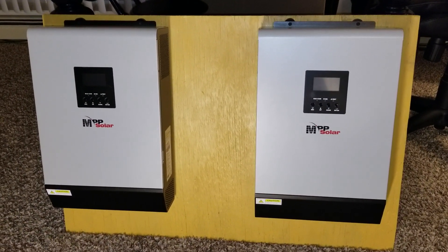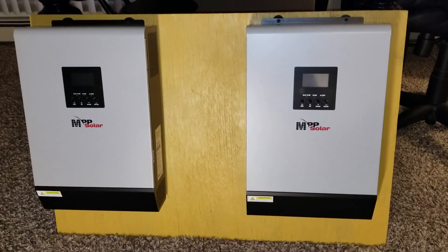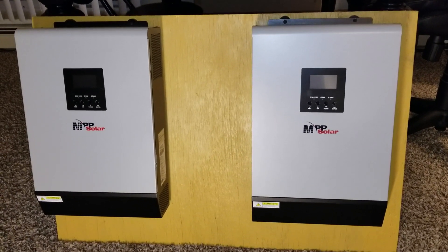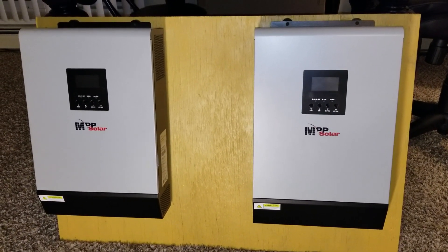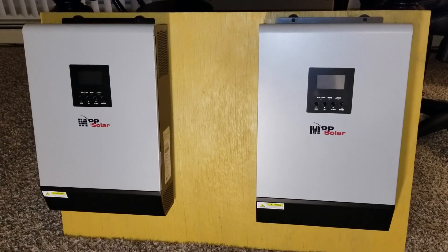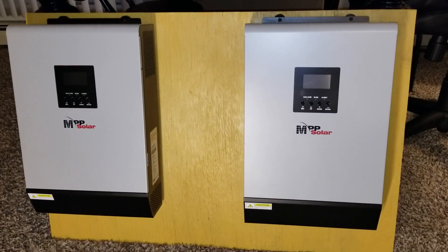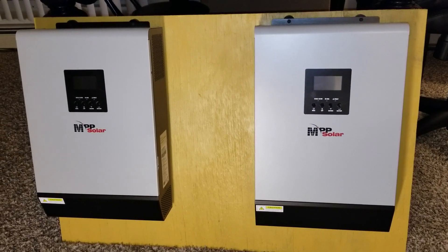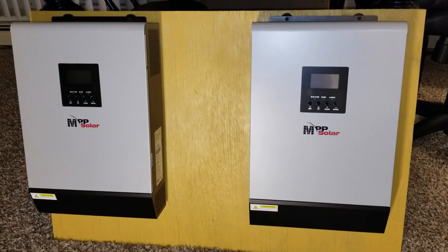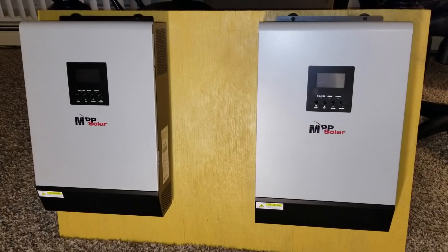Alright guys, this is what I've done here. I just want to show you the setup — the units are already mounted right on the board and ready to go. I just want to show you the looks and how everything is getting in place. If you haven't seen my videos, I encourage you to go to my playlist and check out my installation videos.